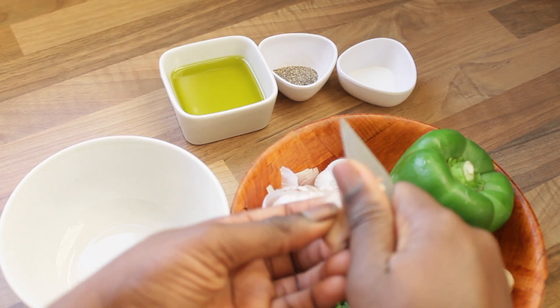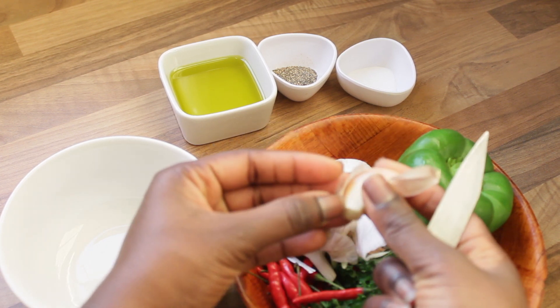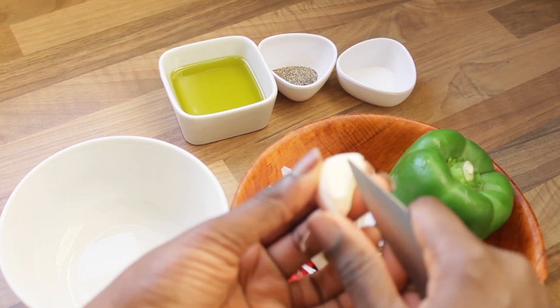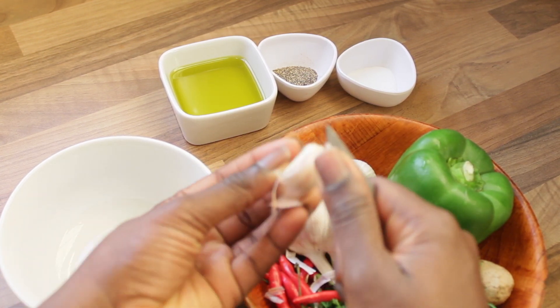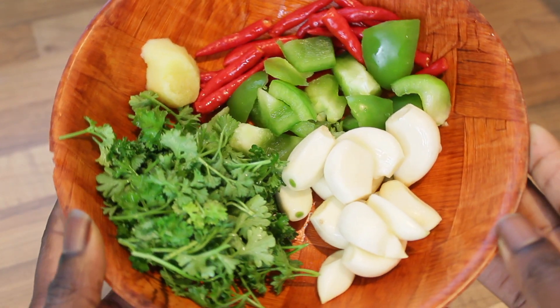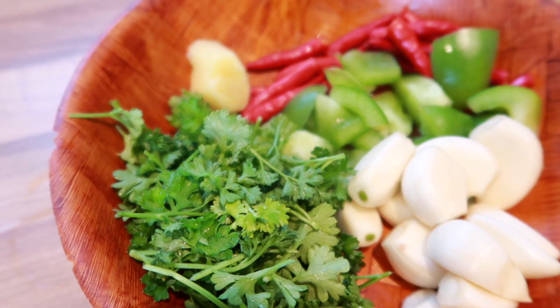So the next step is to peel all your ingredients and make sure you give it a proper clean before we start blending. So once our ingredients have been peeled and cleaned, it's now time to blend.